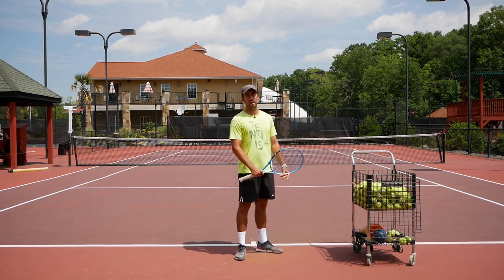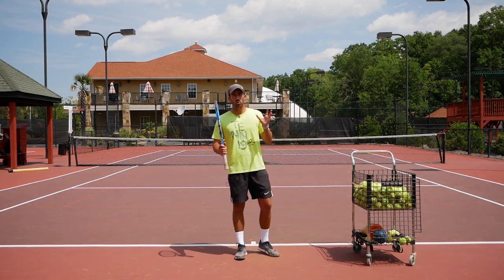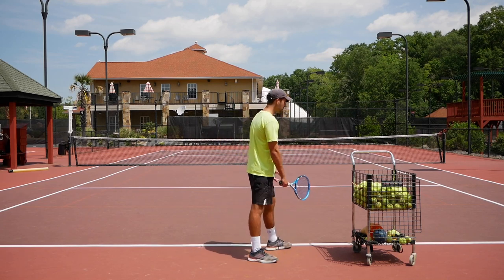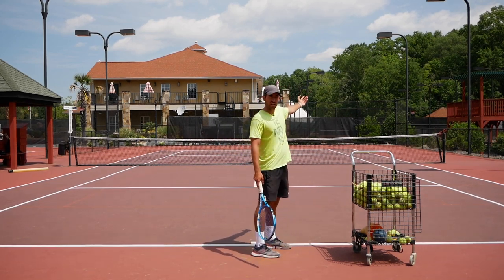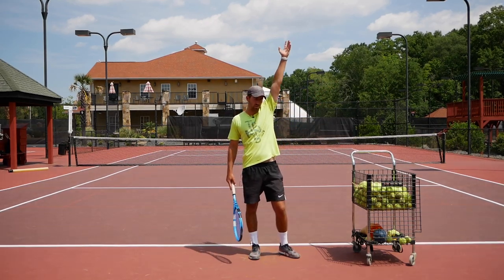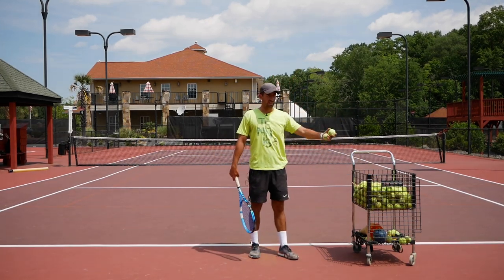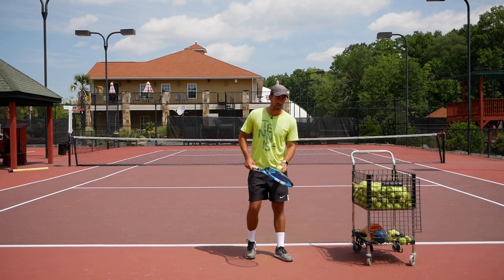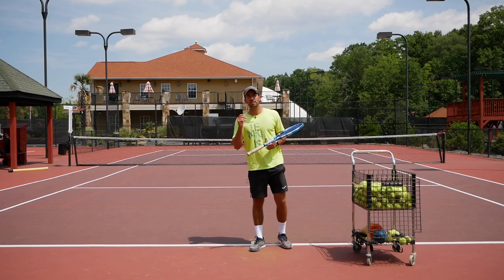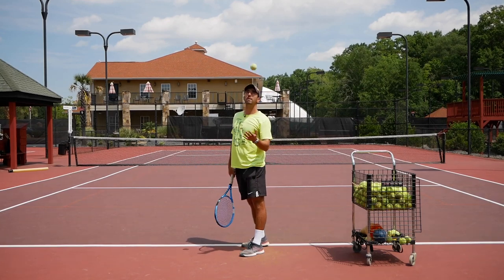The left arm keeps the balance of the body and keeps the left shoulder a little bit higher. What I see most amateur players doing is one of two things: they either release the ball very early and leave the left arm super low, never reaching it up — professional players keep the arm all the way up and extended after the toss — or they toss with the arm perfectly extended but then bring it down right away.